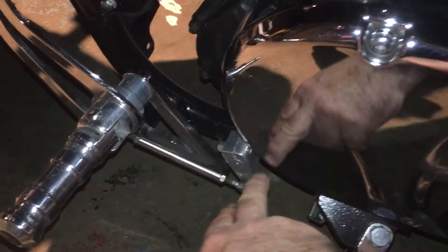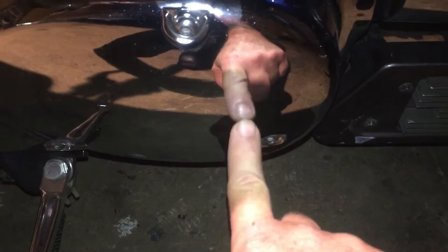Before you can get this side cover off, you're going to have to come down here and take this shifter mechanism off, because the cover won't come off with it on there. So you've got to remove this shifter mechanism, take out all these bolts, and pull this side cover off.